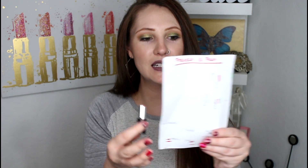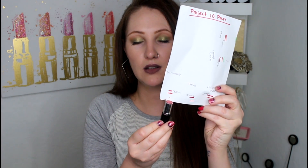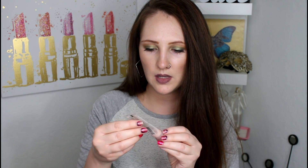So this one wasn't done a hundred percent on my lips, but it still is done — so I'm happy about it. And then I had this beauty right here — this was the Lip Slip by Sara Happ.